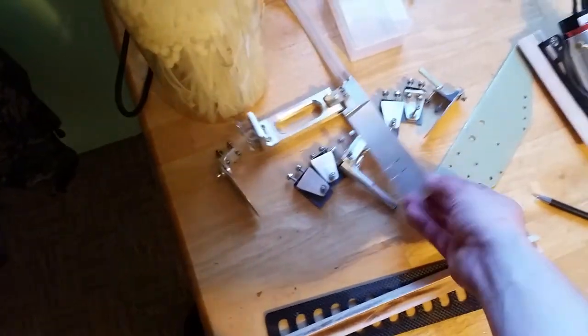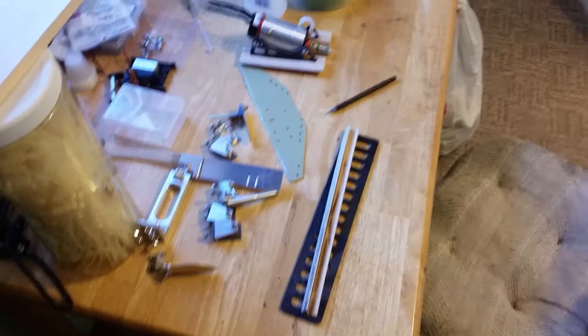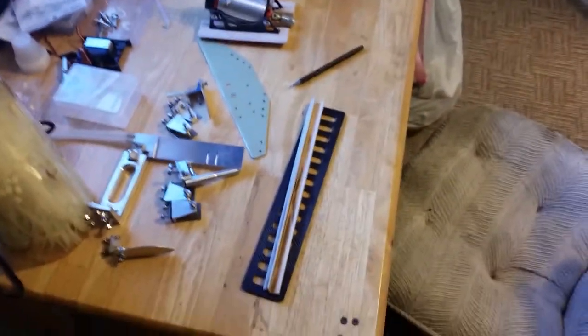Everything else came off the back pretty simple. I'm gonna seal it, silicone it real good, putting it back on. That way it's sealed up for when I set it up to put everything into it. I'll have another video when it's done. Thanks for watching.